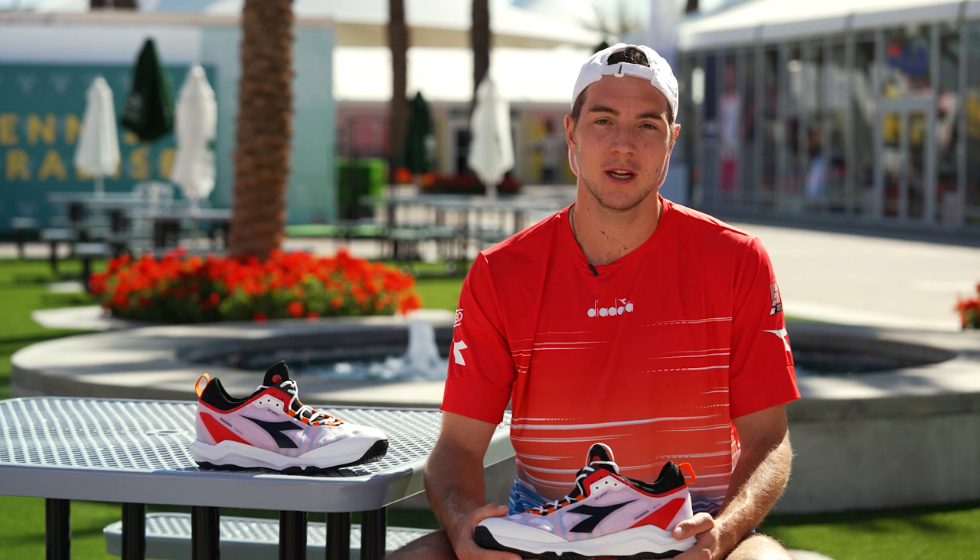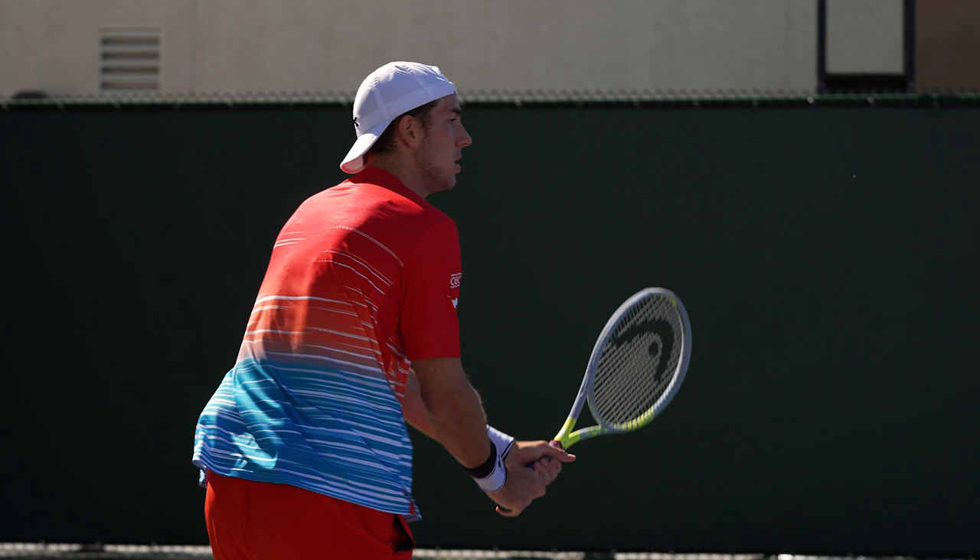I'm very happy to be part of Team Diodora. It's a very traditional brand and I got to see the factory and it was very impressive. All the legends played with Diodora, so I'm very, very happy to be part.